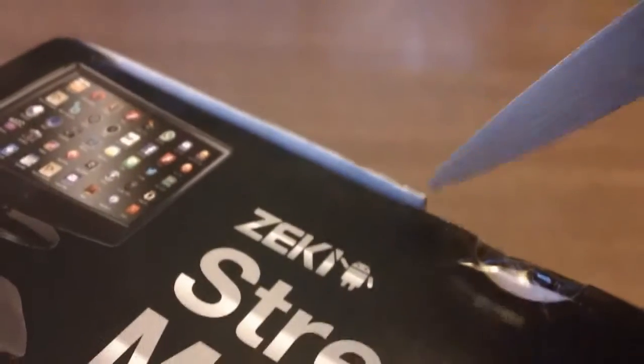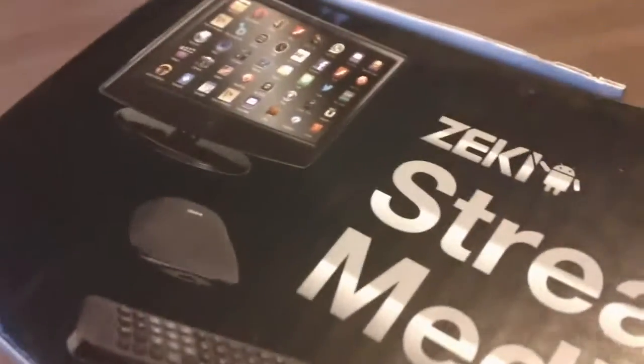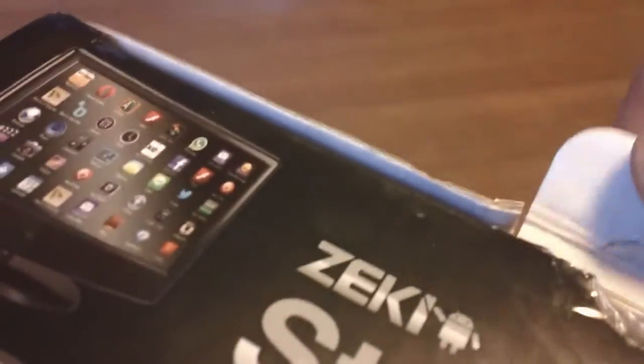First thing I've got to do is cut that seal. That's quite the seal — quite the seal. Okay, got that part open. Hopefully lift this part up. Alright, so you get that baby open, and I guess I'm supposed to pull it out. That's what you see when you pull that out of the box.